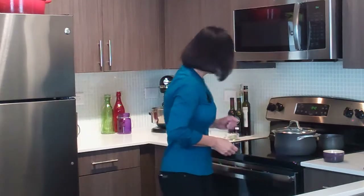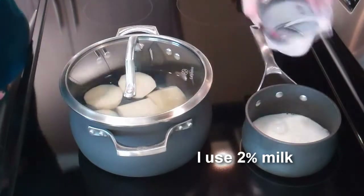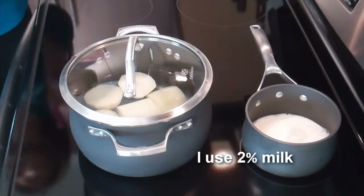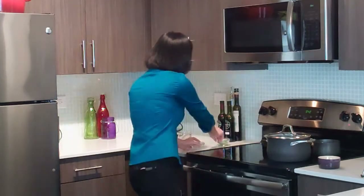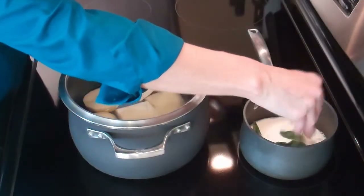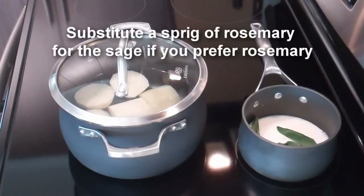I mentioned that these potatoes were infused — to infuse them we're actually going to infuse the milk that we use to whip them. Here I have two thirds cup of milk; we'll just put that in our little sauce pan. To that we're going to add two cloves of garlic that I've lightly smashed. Just by smashing them a little it helps to release the natural oils and infuse the milk. And five to six fresh sage leaves. We're just going to heat that — we want the sage and the garlic to sort of steep in the milk and infuse it.